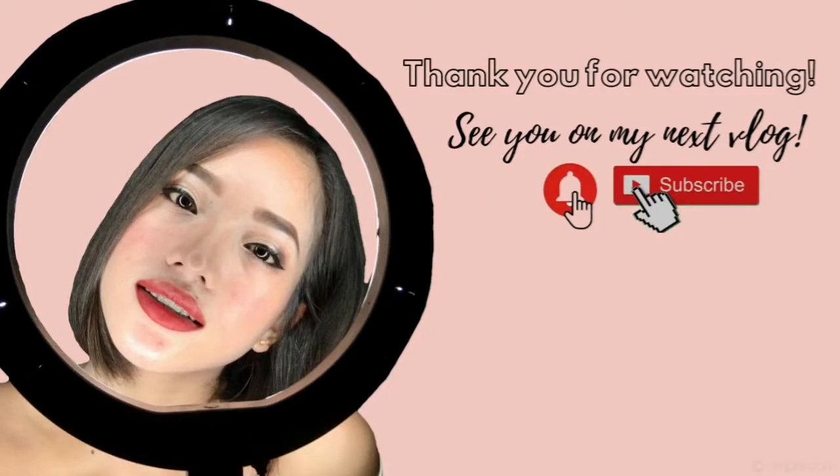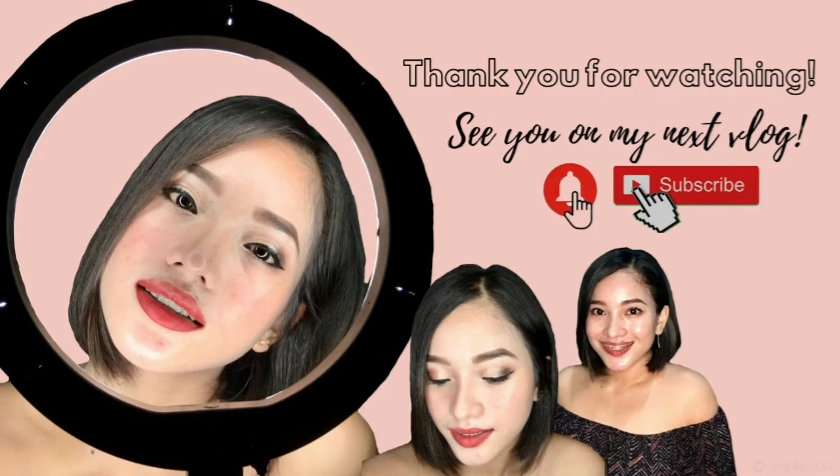Ayan lang mga ka-VJs. Kung nagustuhan niyo yung video na ito, wag niyo kakalimutang i-like and i-share. At kung hindi ka pa naka-subscribe sa aking YouTube channel, don't forget to click the subscribe button and don't forget to click the notification bell to keep you guys updated. See you on my next vlog! Bye mga ka-VJs!